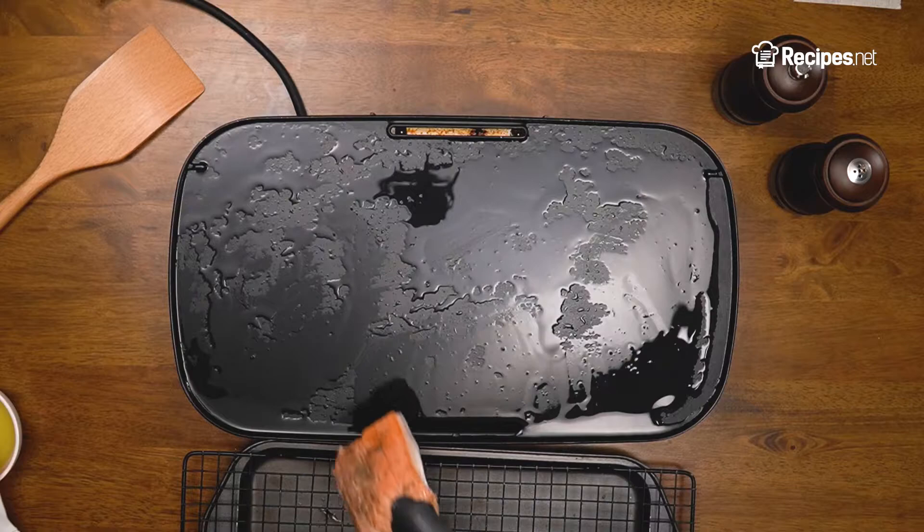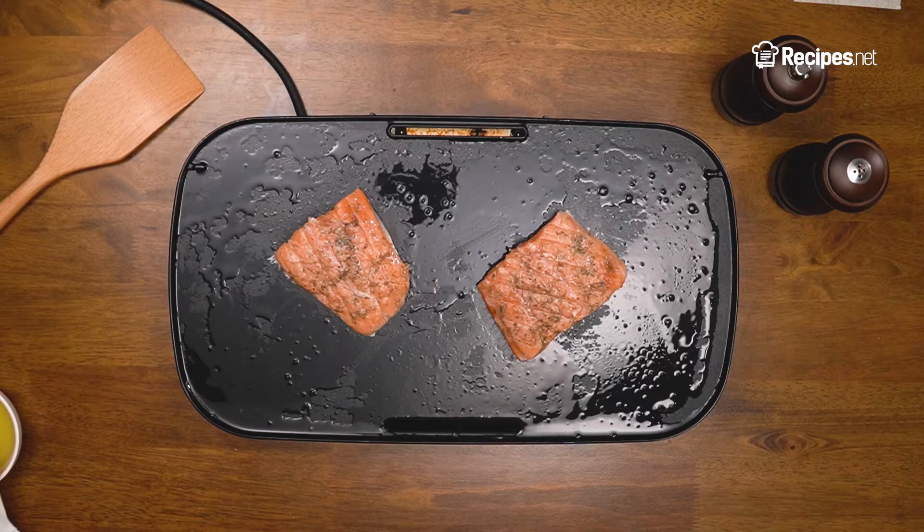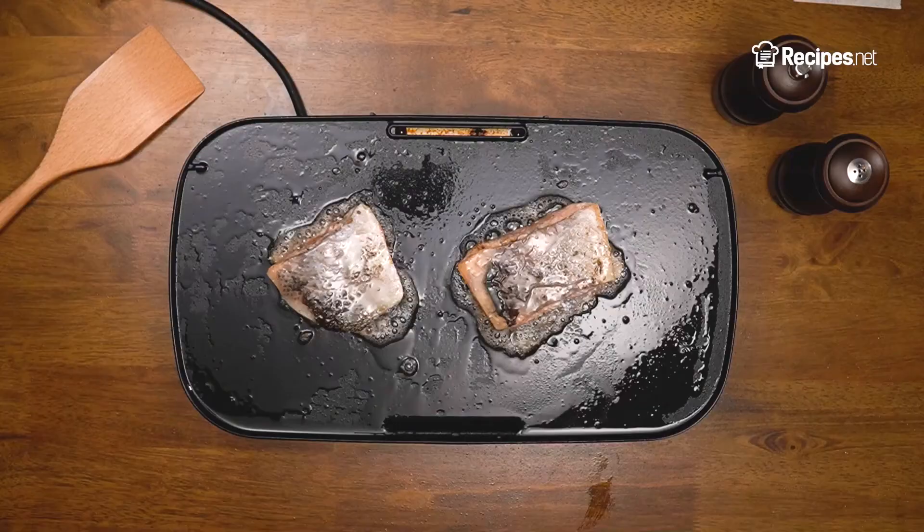Grill the salmon skin side down on the preheated griddle. Remember to brush oil on both sides. Cook each side for 4 to 5 minutes. Cook the salmon by flipping it regularly until it's cooked through. You'll know that your salmon is cooked once the meat turns flaky.